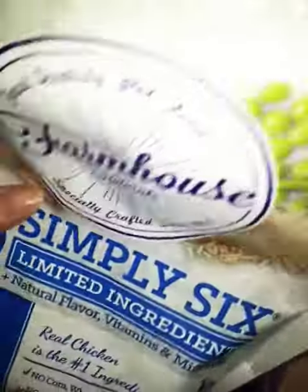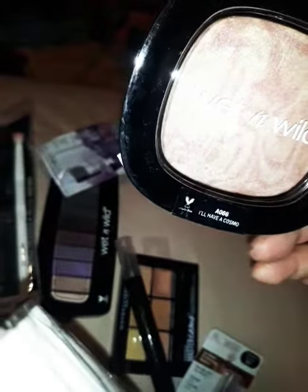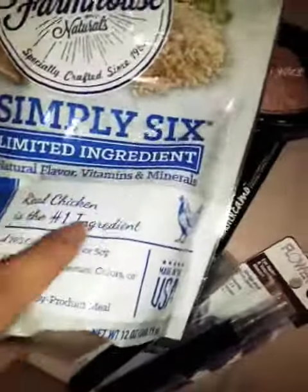There's that, and then I got the dog food. Look at that shine right there from this Wet and Wild shimmer — it's called 'I'll Have a Cosmo,' which is cute. You can put that in the corner of your eye or just wherever. This is really nice.